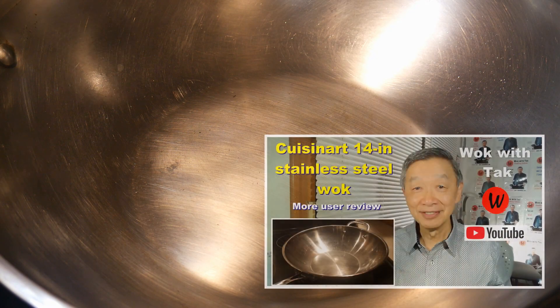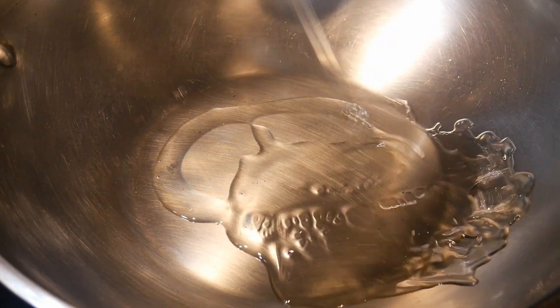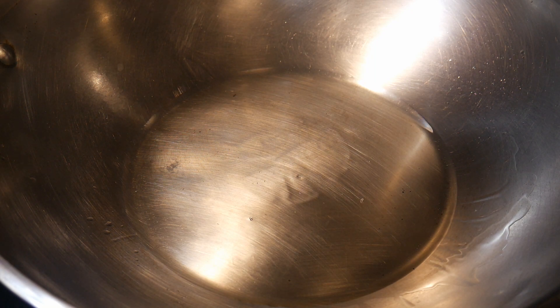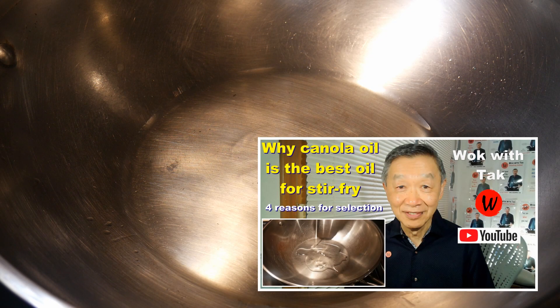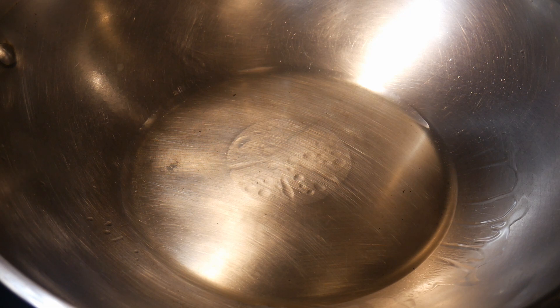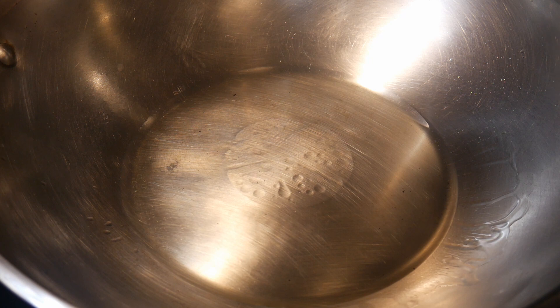I cooked this dish in my Kusina 14-inch stainless steel wok. After I heat up the wok, I add 2 tablespoons of canola oil. I'm going to season the wok with my spa seasoning method to create a non-stick cooking surface. This method is very simple, particularly for seasoning a stainless steel wok — you can take a look at this video to learn more about this method. I start with the burner set to the highest setting to heat up the oil until it starts to smoke gently. Then I turn off the stove, or turn it to low, and allow the oil to smoke for another 15 seconds. This is the time when the wok is being seasoned. I then turn the heat back to high, and now I am ready to cook.